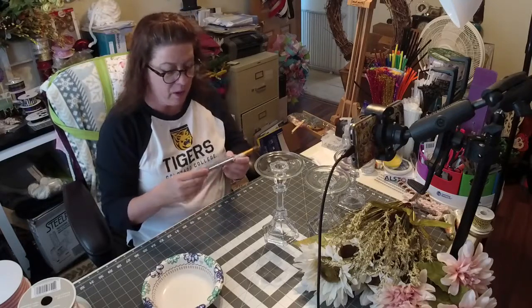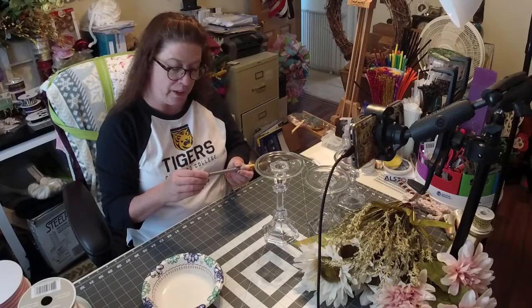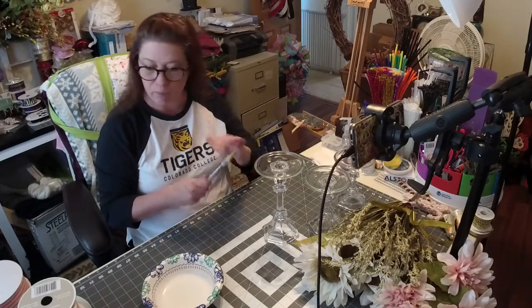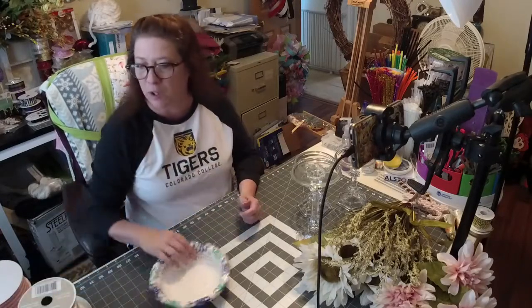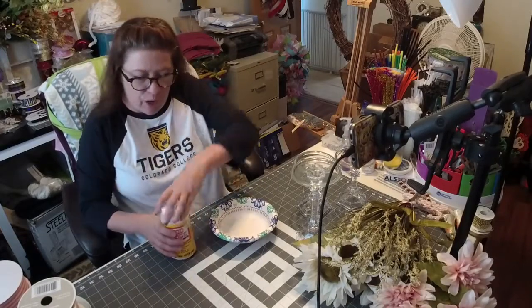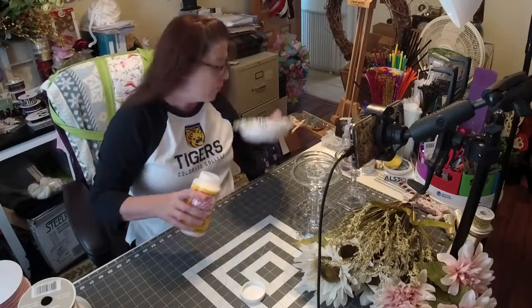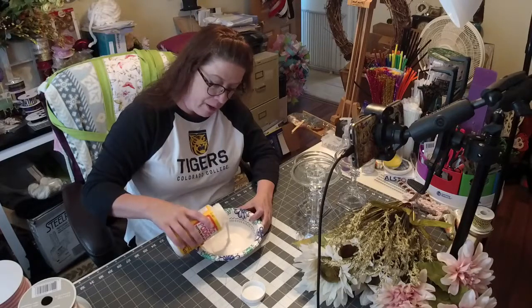I'm going to use the bigger brush — it's a Crafter's Choice flat paintbrush from Royal and Langnickel, three-quarter inch (19mm). You can use a smaller half-inch (13mm) one too, but you don't want something too small because it'll take forever, and the Mod Podge dries quickly. So use a bigger brush so you can apply it faster. I'm just going to put a good amount in the bowl.